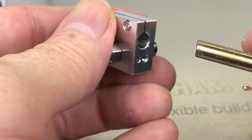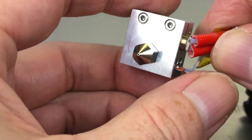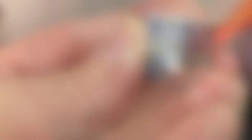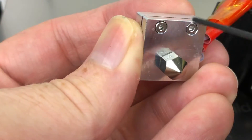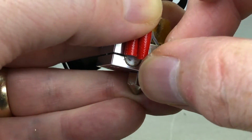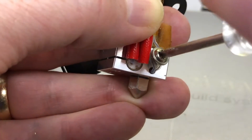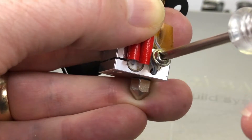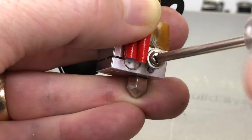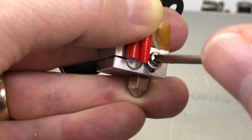Install the heater cartridge and thermistor into the new heater block, being careful of the fragile wires. Tighten the set screws which clamp the heater cartridge into place. Then use the screw to keep the thermistor in place — the thermistor screw should go between the two wires, and it should be just snug, not super tight. You just want to keep the thermistor in place, not crush the wires.